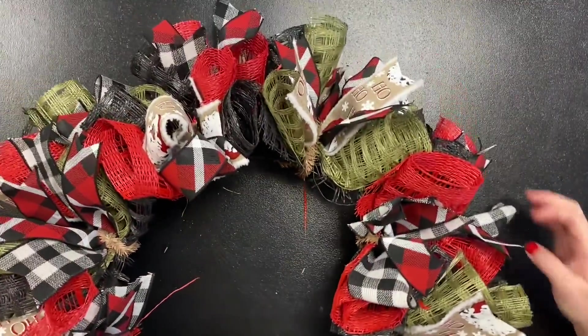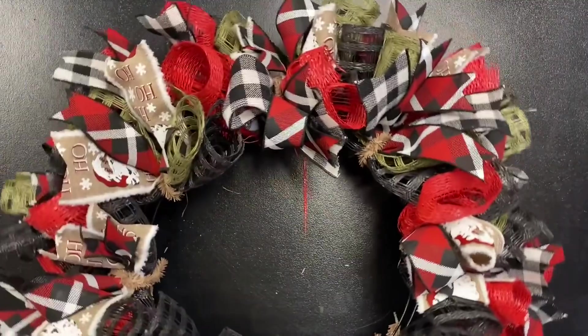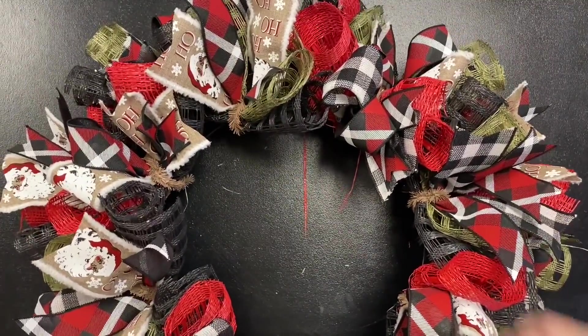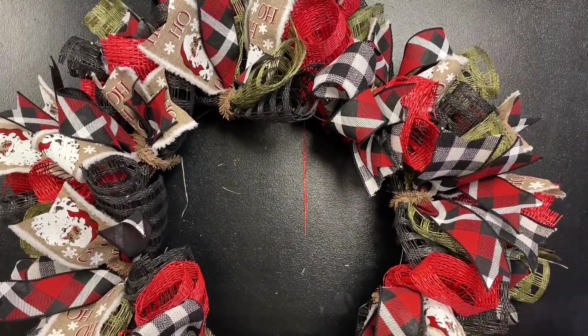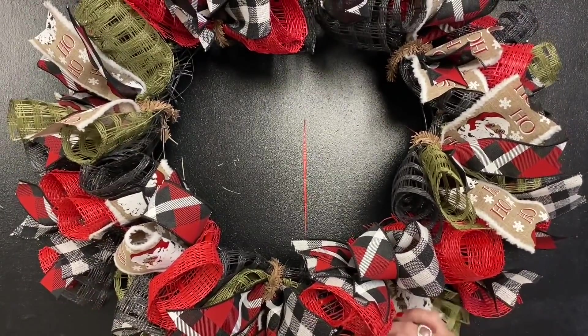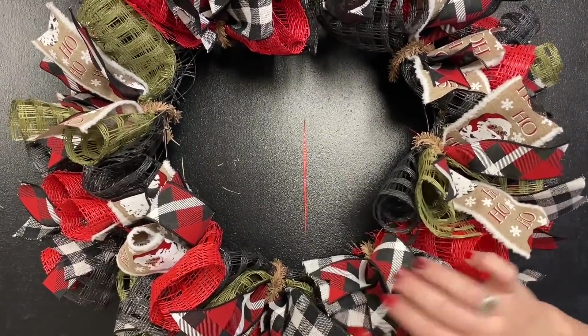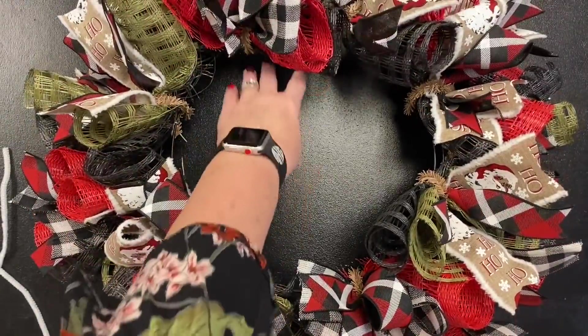All of my twists are filled up with ribbon — I have my tails and my loops installed. Now, do you see these little flyaway pieces? Just pull those out or snip them. You won't have many, because once you get this locked into place that kind of stops, but if you have a few just go ahead and do it.